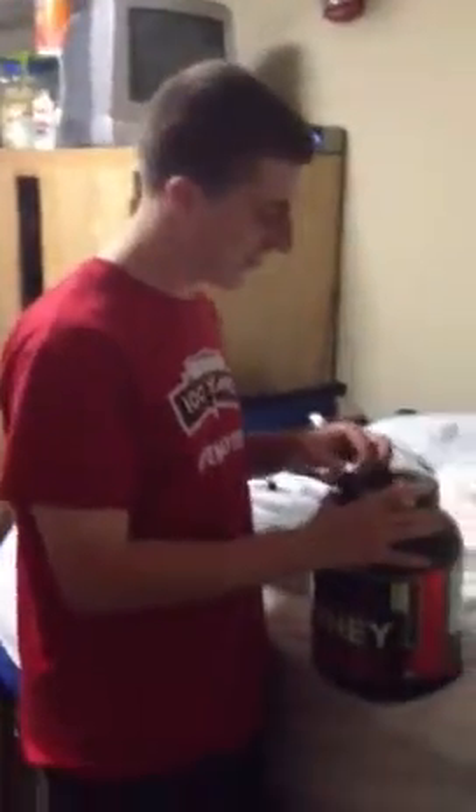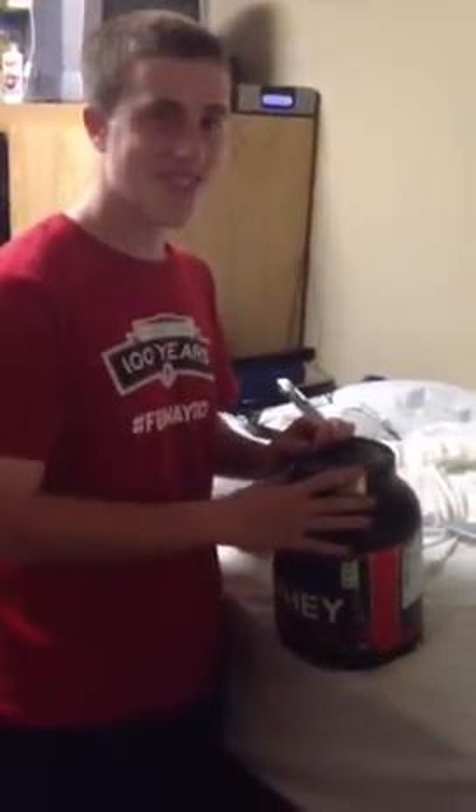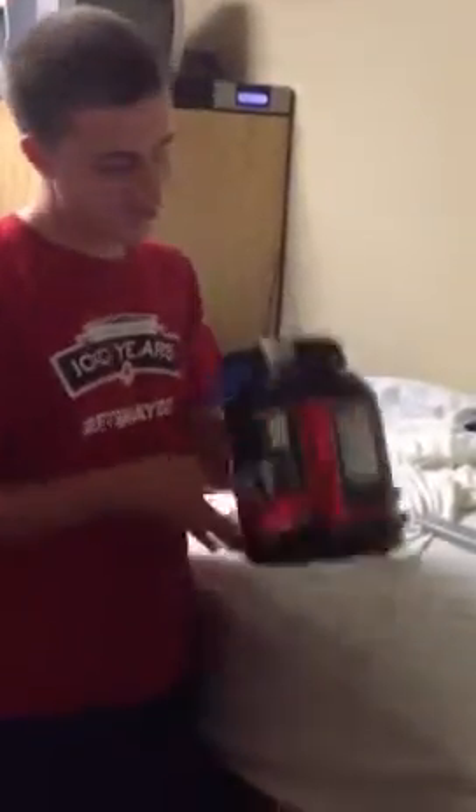Hello guys, welcome! We are going to show you how to open a protein bottle.